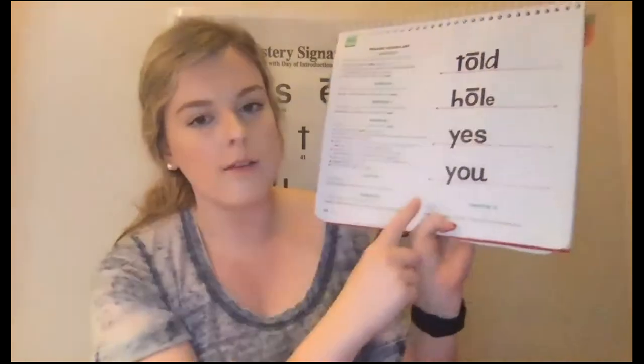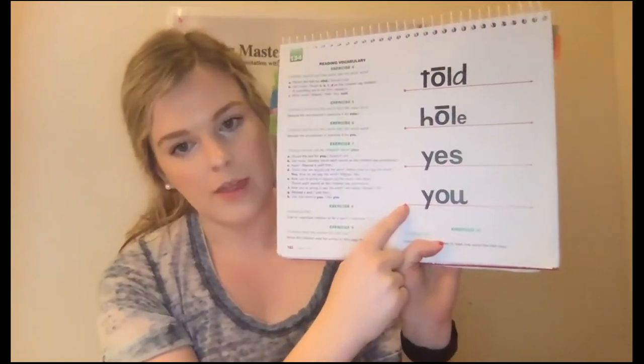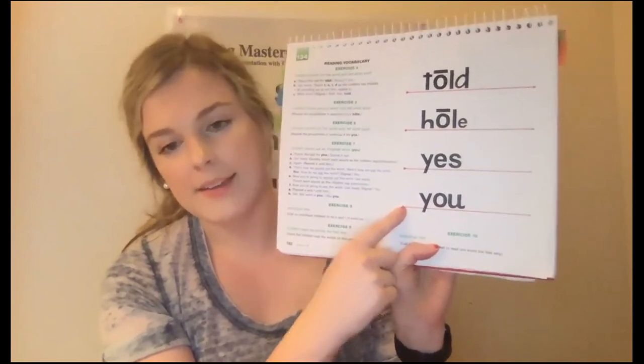Now you're going to read all of these words the fastest way. Move your mouth. Get ready. Yes: told. Move your mouth. Get ready. Yes: whole. Move your mouth. Get ready. Yes: whole. Move your mouth. Get ready. Yes: you. Awesome job reading those words.